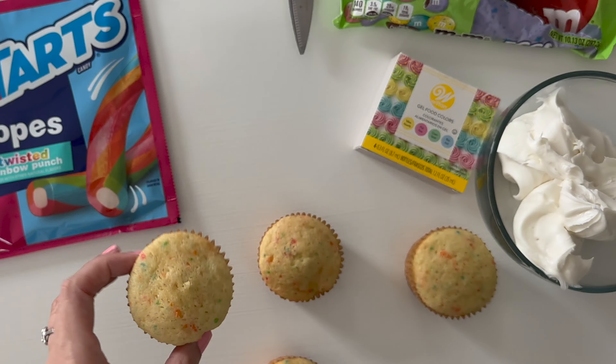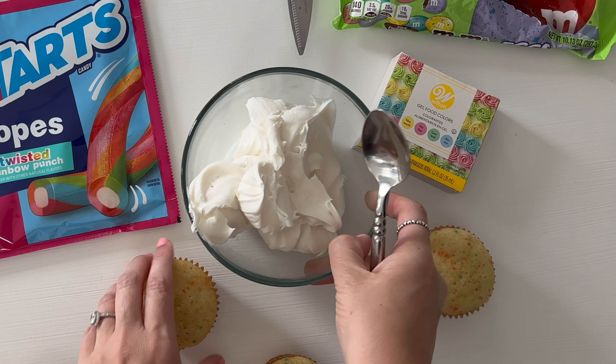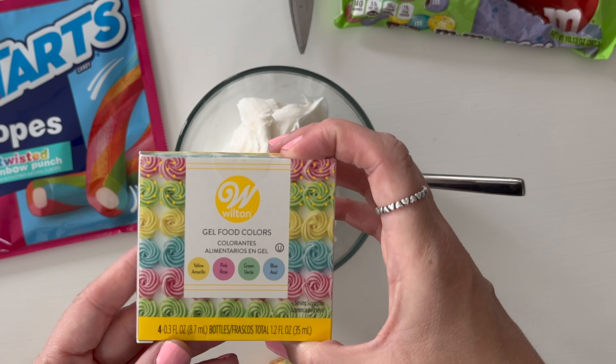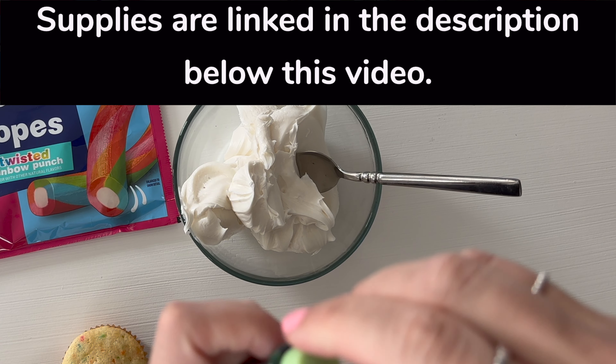I went ahead and baked my funfetti cupcakes just following the normal directions on the back of the box. I already put my icing in a bowl and we're going to dye the icing with some gel food coloring — nothing fancy, just a little box you can get at the grocery store. All of my supplies are linked in the description below this video.